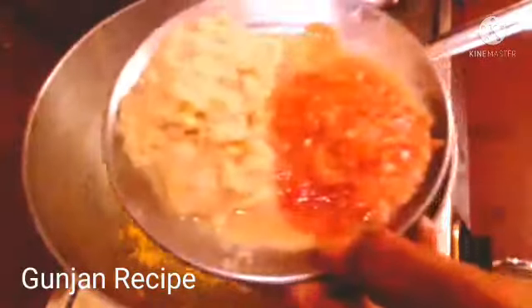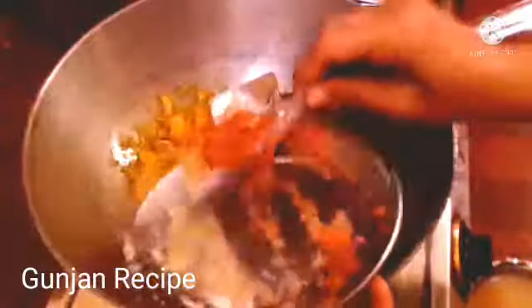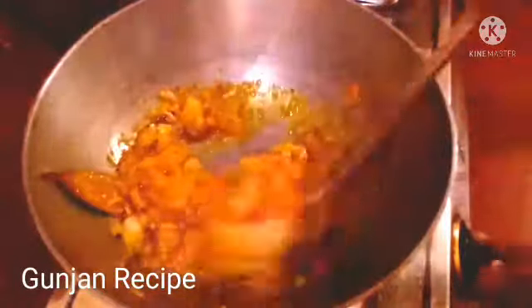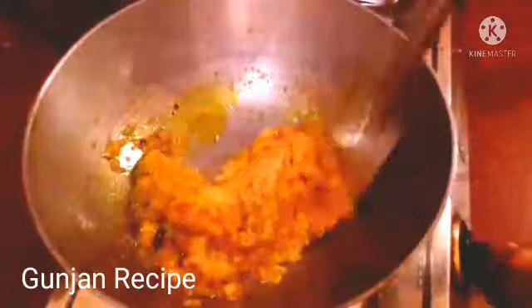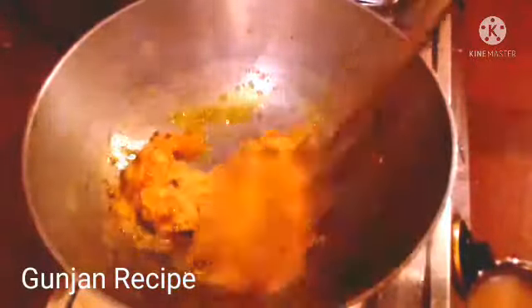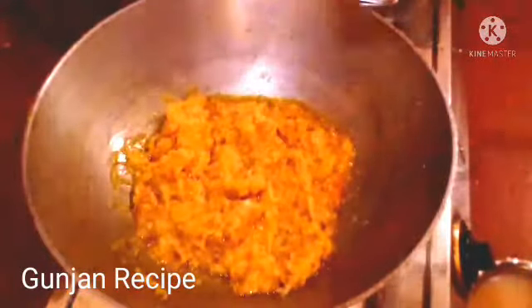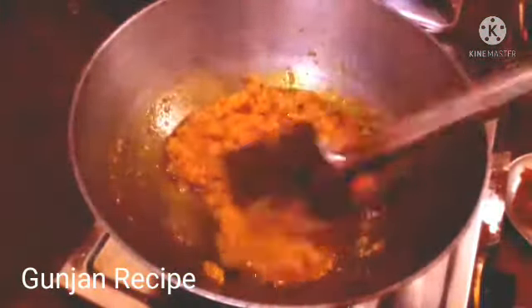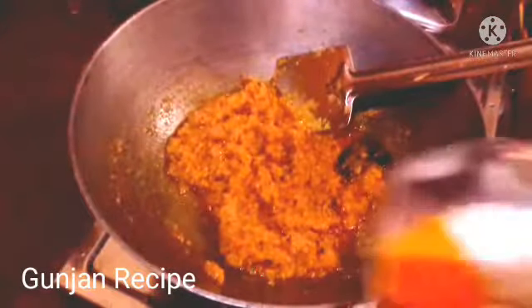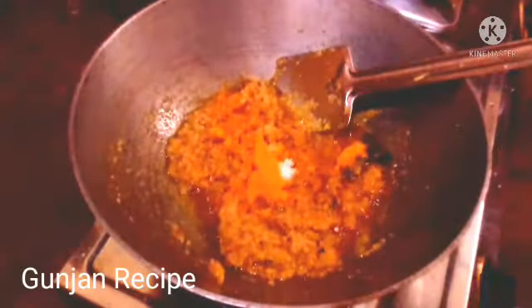Now I will give the rest of the pasta and tomato paste. I will put a little bit, and we can put this in the lid. We are going to clean our lid and make it till the lid.